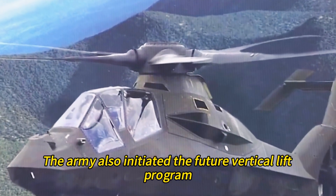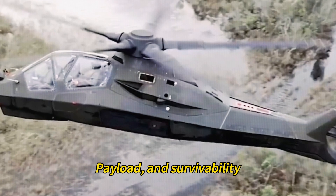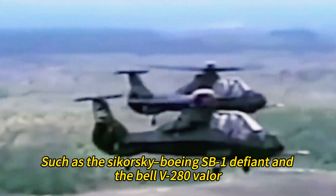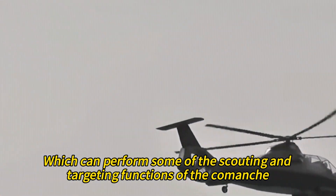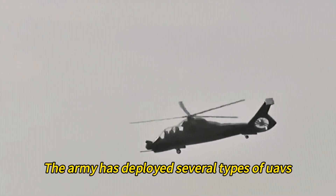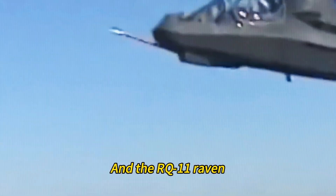The Army also initiated the Future Vertical Lift Program, which aims to develop a family of new helicopters with improved speed, range, payload, and survivability. The program attracted several proposals, including the Sikorsky-Boeing SB-1 Defiant and the Bell V-280 Valor. The Army also increased its use of UAVs — such as the RQ-7 Shadow, MQ-1C Grey Eagle, and RQ-11 Raven — which can perform scouting and targeting functions with less risk and cost.